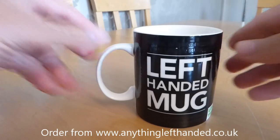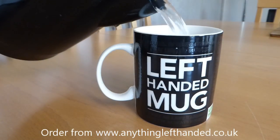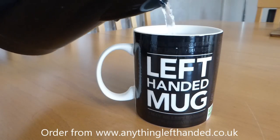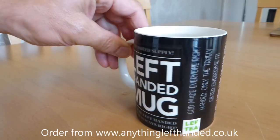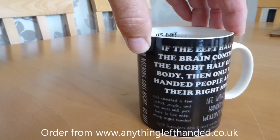The great thing is that when you put some hot water or your hot tea or hot drink into it, it starts to heat up and the colours change. It starts appearing with a whole load of left-handed slogans which are on the front and also all the way around and on the back.